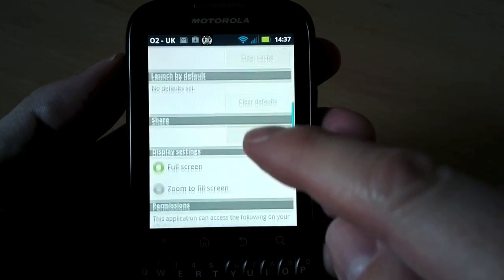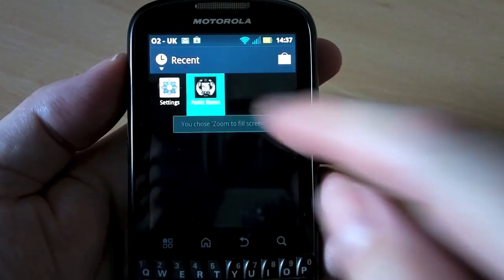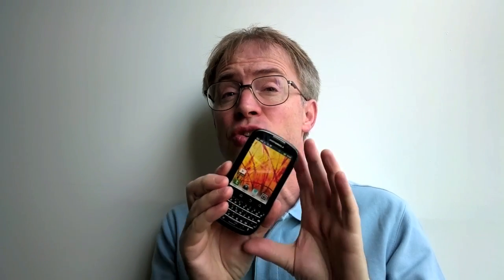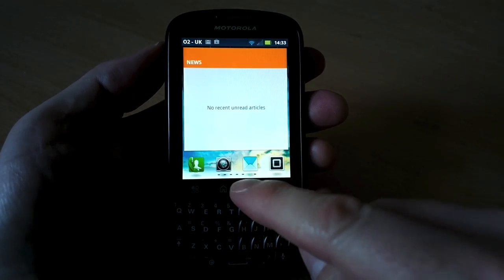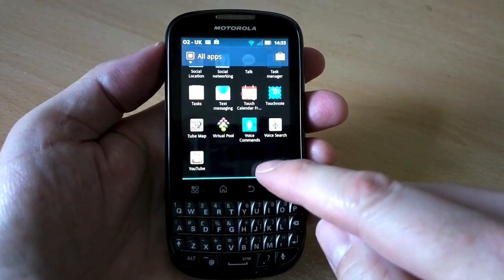In Motorola's defence, you can opt in settings to have specific applications displayed scaled to fit every time, like this. But it's a little bit of a clutch, if I'm honest. The Pro Plus does run Android, but it's Android 2.3.6, and Motorola has confirmed that the Pro Plus will not be getting Android 4, probably because the device doesn't have enough RAM.